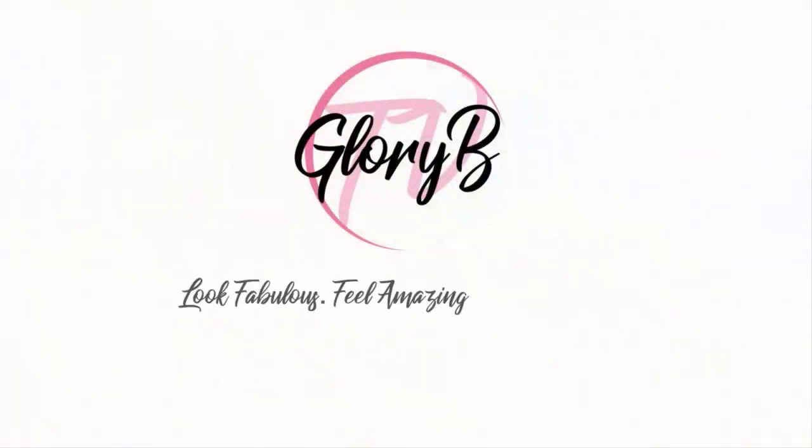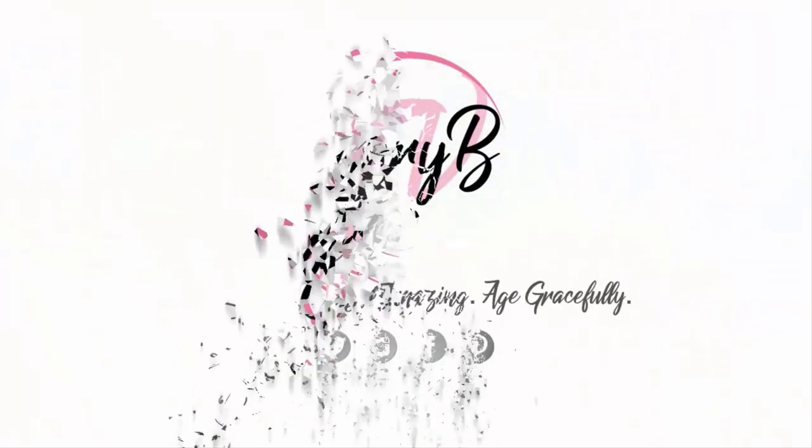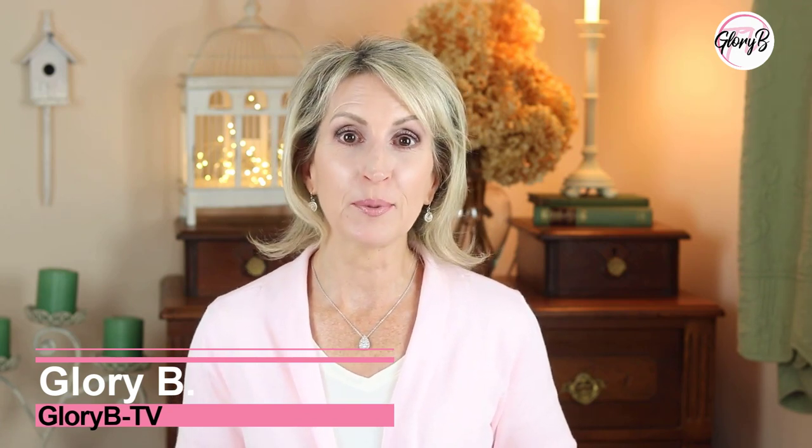I have a mild micro-needling product that's great for mature skin. Hi, I'm Glory B and this is Glory B TV, a lifestyle channel for mature women who want to look fabulous, feel amazing, and age gracefully.